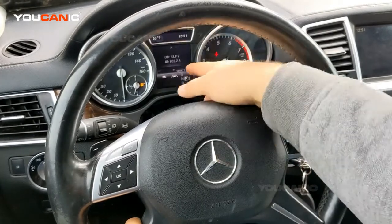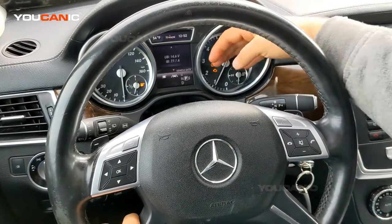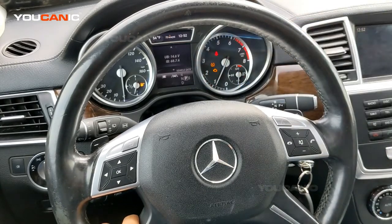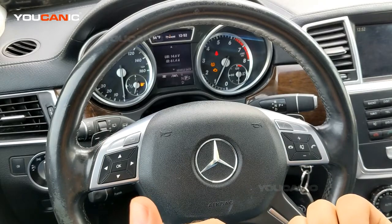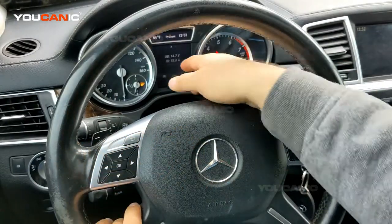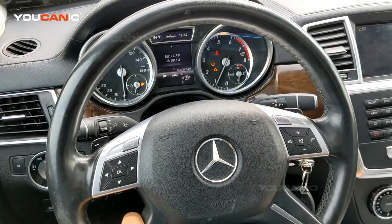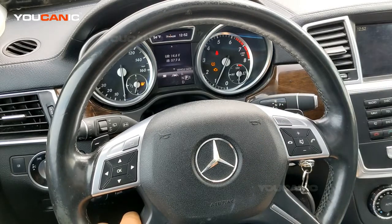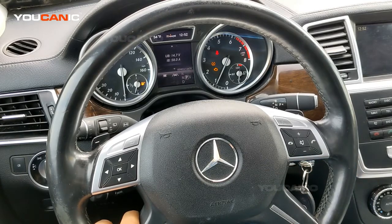You can see the voltage increasing to 13, 14, 14.4. Now you can also see that the amperage was displaying minus nine — that's because we were drawing current from the battery. Right now the battery is being charged, so we're sending current to the battery: plus 60, 59, plus 58 amperes are going into the battery. So the battery is getting charged. That's one way you can also see if your alternator is working and if it's charging the battery.